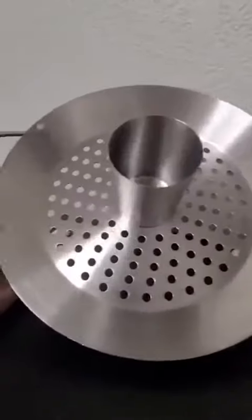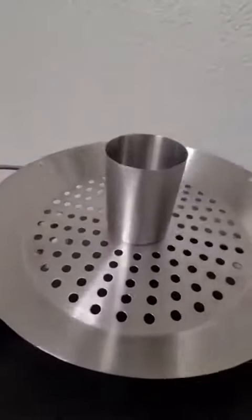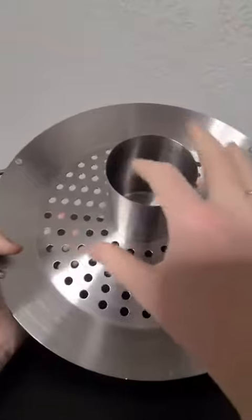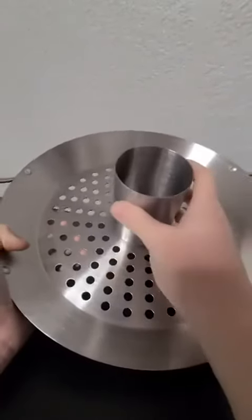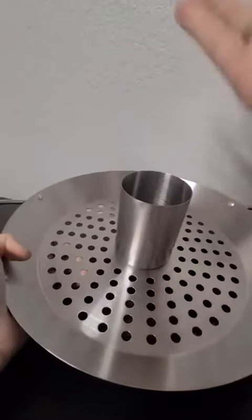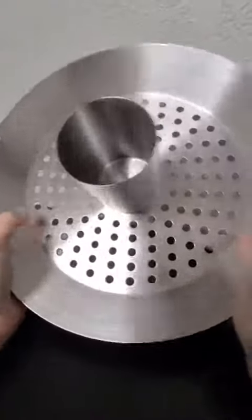I've got this awesome roasting pan here, and this is perfect for beer can chicken. You put your can of beer right here — you could also use soda or some other type of beverage — and then you just slide the bottom part of your chicken right over this.